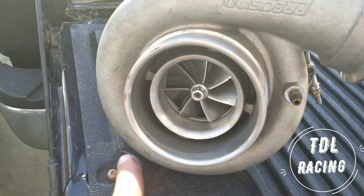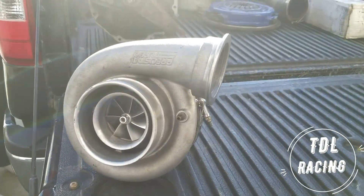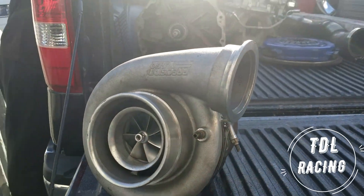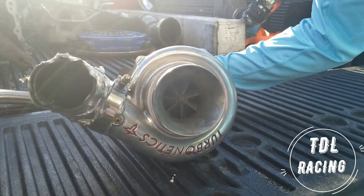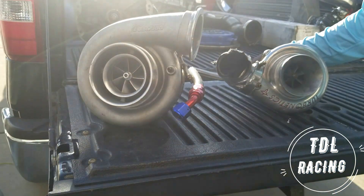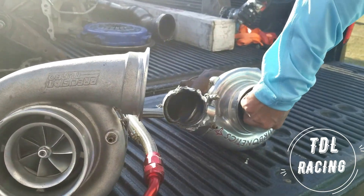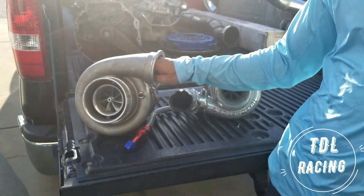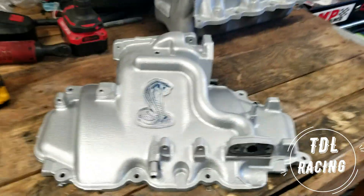Now to the good stuff — a 76/75 ball-bearing Precision turbo, ceramic. Just for a comparison: what size is your turbo? This is a 60mm turbo, so that's for the 2JZ. And then that is the 76/75 Precision turbo. I didn't realize — holy crap, it's so much bigger. You could fist it.